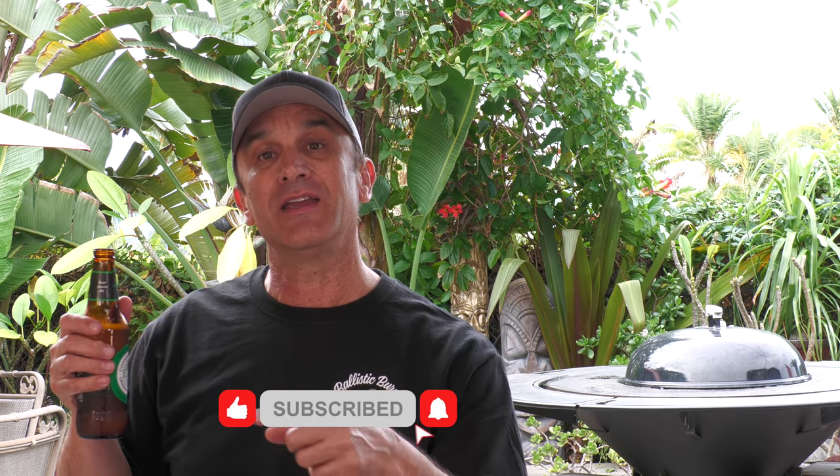Anyway, guys, thanks for stopping by — I'll see you on the next video. Folks in the UK, I apologize, but this is an Australian beer. I didn't have any Newcastle or whatever, so going with Cooper's. If you're not subscribed, make sure you please subscribe, hit the notification bell, or thumb it up if you liked it. Keep the suggestions coming. See you on the next video. Cheers.